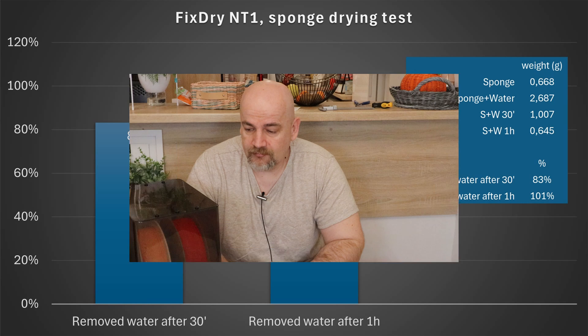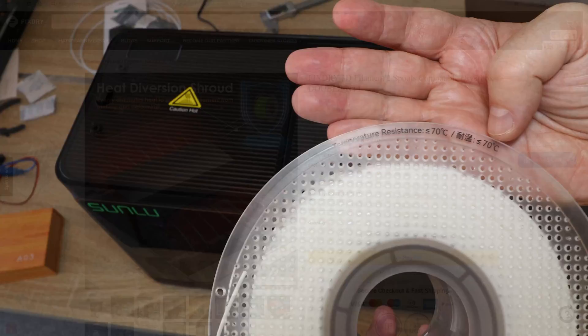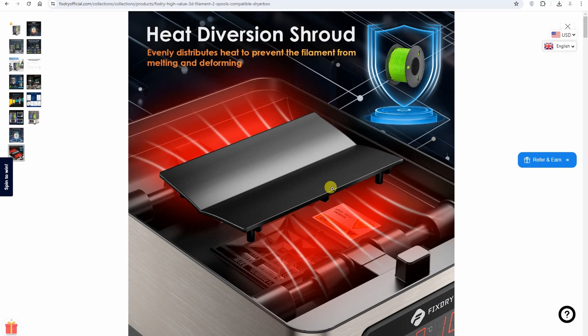Some conclusions: this is a very strong filament dryer — no question about that — but as currently configured it may even be too powerful. The spool sits very close to very hot air, which may be too much for most filaments and even some spool materials. There is a solution visible on their website, but the real question is how they will handle existing customers. The correct solution is to send the parts to users, or offer a coupon/discount, or provide STL files for DIY — but print them in Nylon due to the high temperatures. This dryer can handle even 3kg spools, which is very rare.